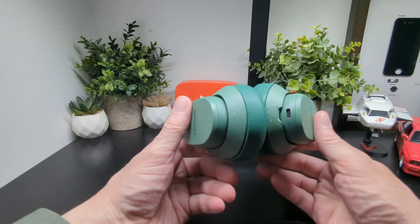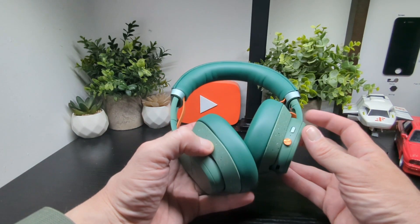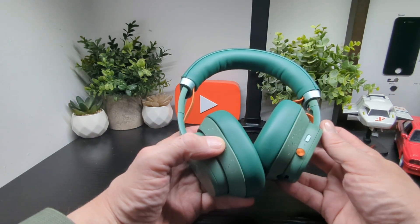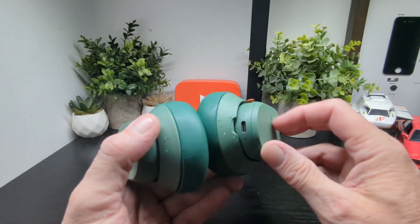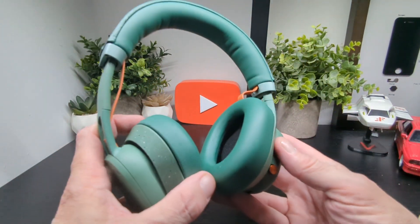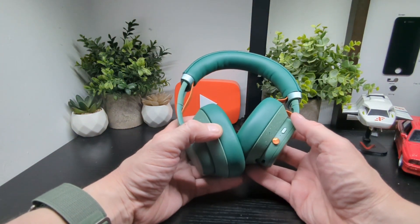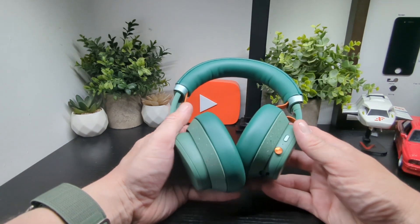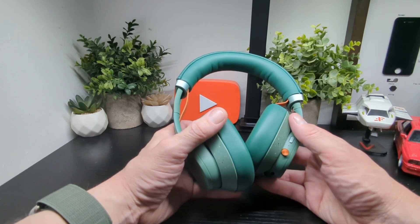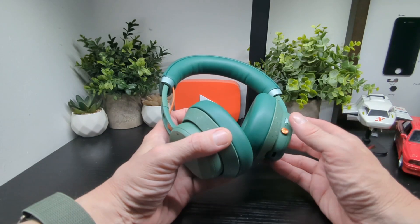What I really like about this headset is the joystick-style control — it's a great idea, well implemented, and simpler than touch-capacitive areas or buttons. There's also a separate button to toggle noise cancellation, switching between ANC on, ANC off, and ambient sound mode. You can press and hold it to connect via Bluetooth.